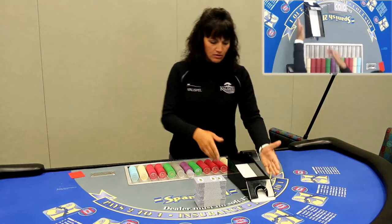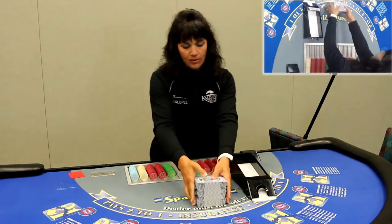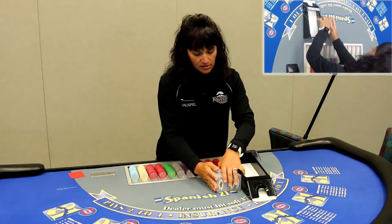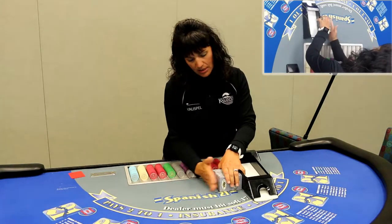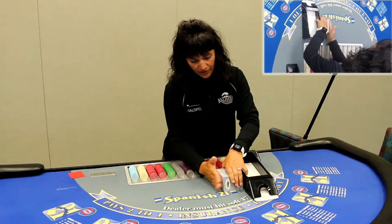We'll bring the shoe forward. We usually kind of use the edge of the tray here. We'll bring these cards and we're going to roll them forward, careful not to expose any cards. Also kind of hook your pinky into the shoe here — it helps you straighten out these cards and get them nice and flat. You can kind of use the edge of your fingers.